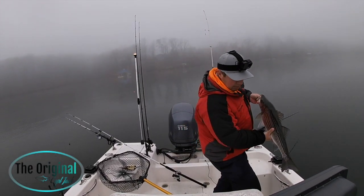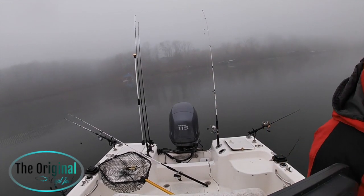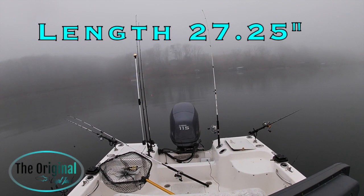There we go - let's measure him, see what he is. We got a big school fish coming through now. 27 and a quarter on the button.